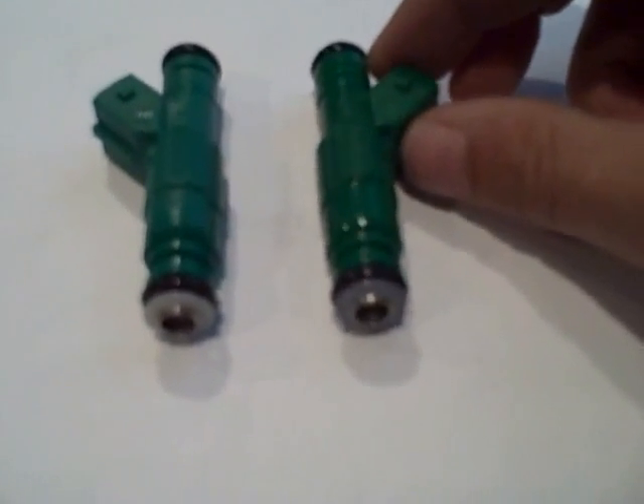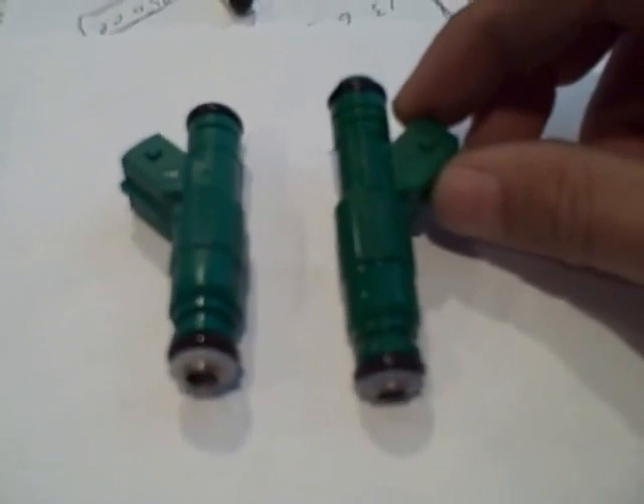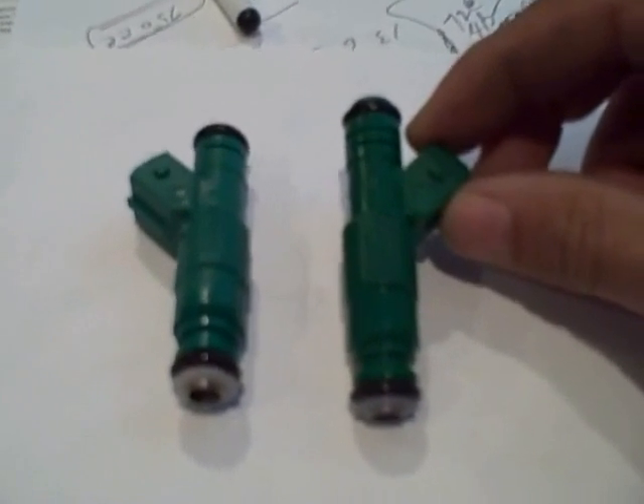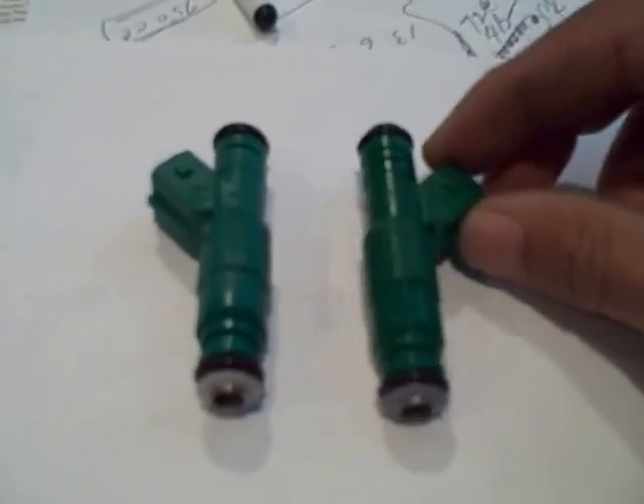Hi, this is John from Fuel Injector Connection. What we have here is going to be a problem in the industry. We have these Chinese knockoff injectors that are being sold on eBay and through some stores as Bosch injectors. Be real careful — these are not made by Bosch, they're not even one quarter of the quality, nor do they perform like they're supposed to. I just wanted to show you the difference.